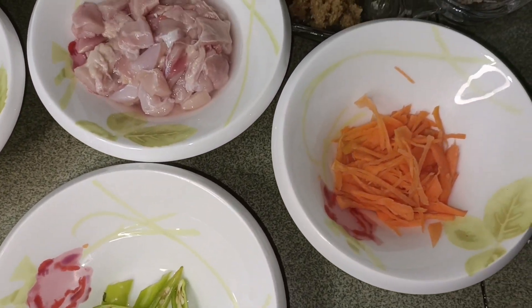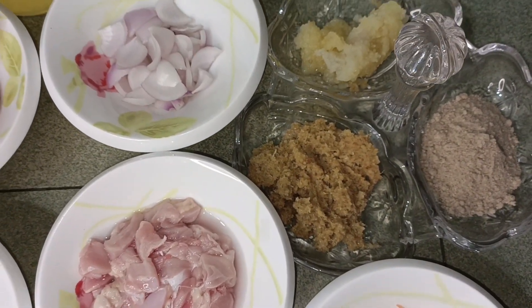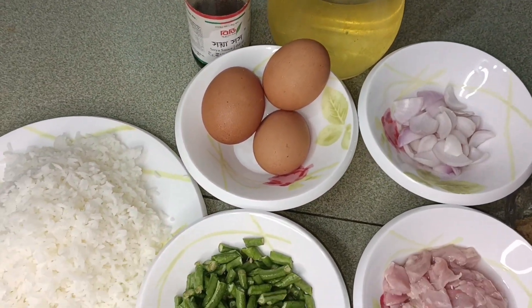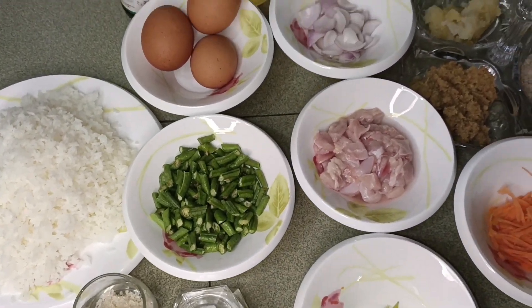We will see how we need vegetables, tomatoes, and cubes — it takes between 10 and 20 minutes. We put the rice in the market fast, so we will use half-done rice — it is 80% cooked.